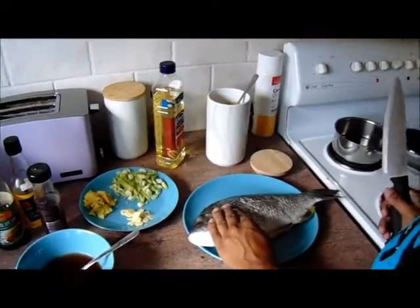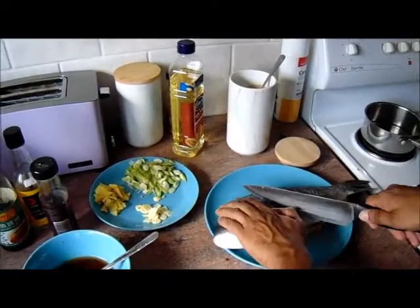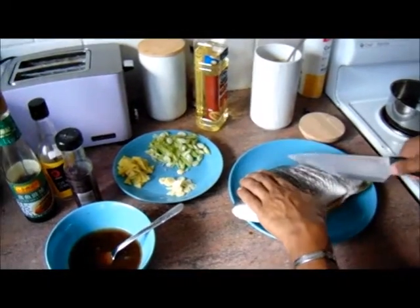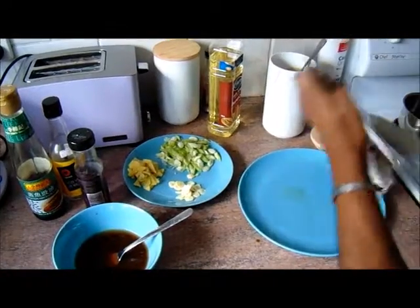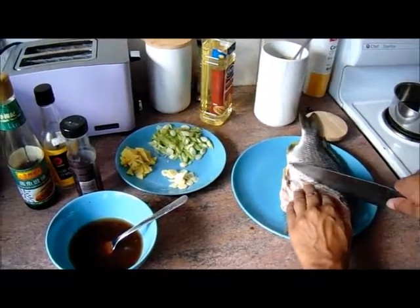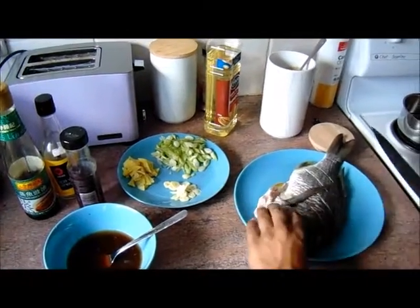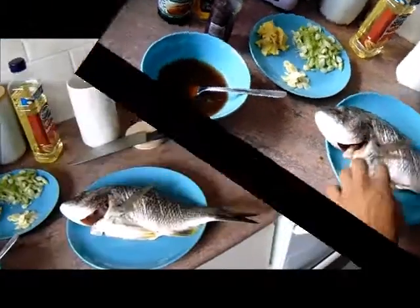Before I place the fish on the wok, I'm gonna go ahead and make some slits into it. This will let it cook a little bit more evenly. Turn it around as well, and the same thing on the other side — slice, slice, and slice. There we have it. I've sliced that.